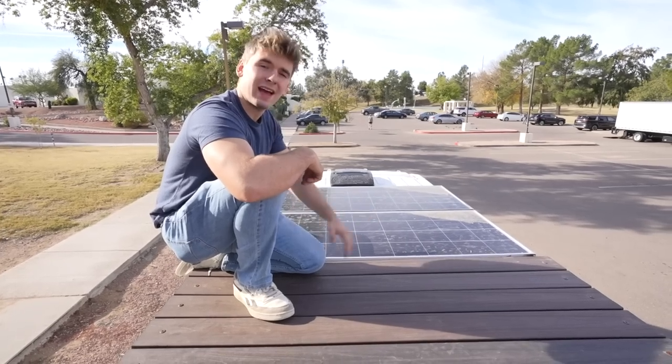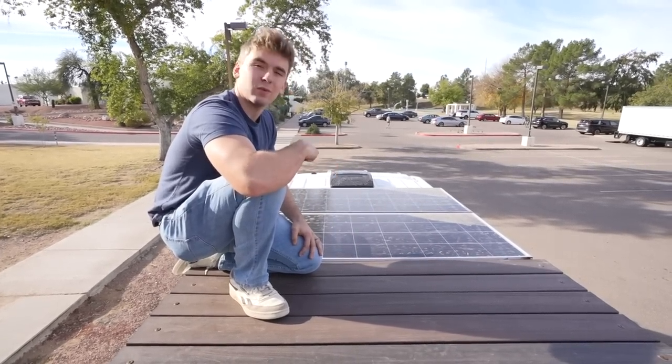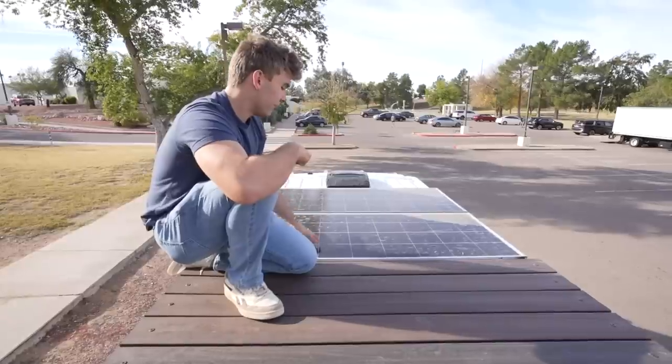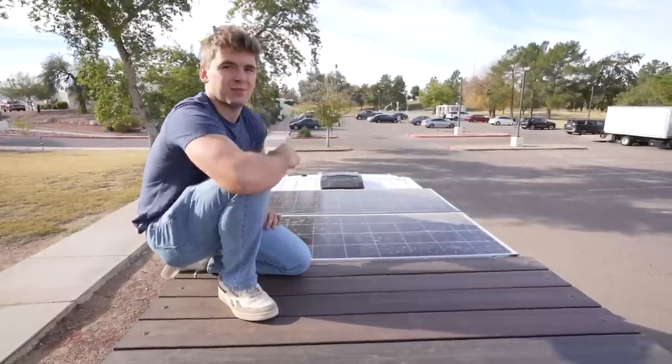Up here, we have a five and a half by five and a half foot roof deck — super spacious, perfect for watching the stars. And then we have 400 watts of solar panels here and here and our Maxair fan deluxe right up front.